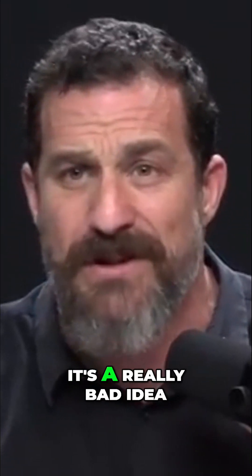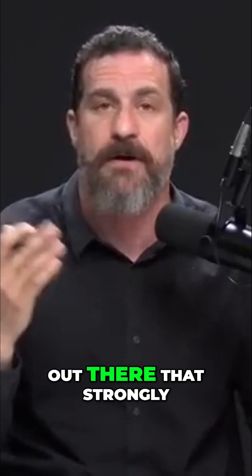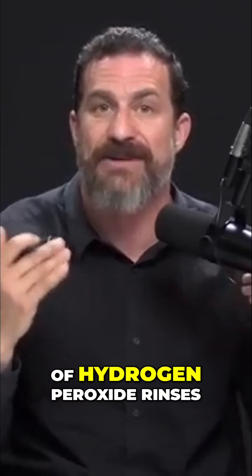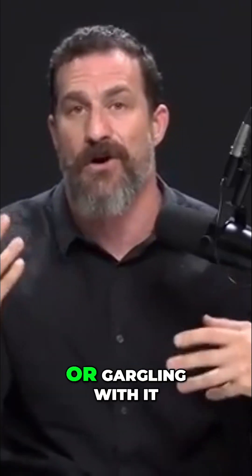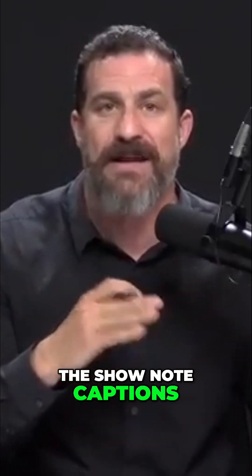It turns out it's a really bad idea. Now, if there are physicians or oral health experts out there that strongly believe in the use of hydrogen peroxide rinses or gargling with it to promote oral health for any reason, let me know in the show note captions.